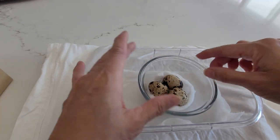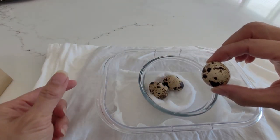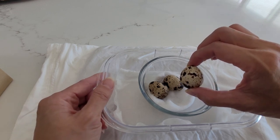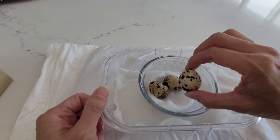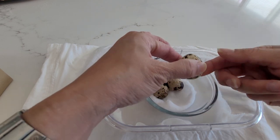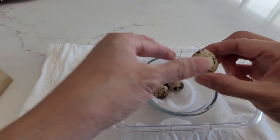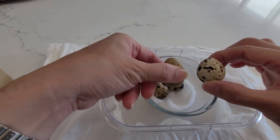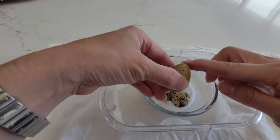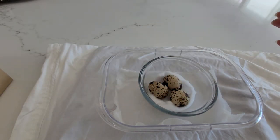I chose these three eggs based on their shape. From what I just learned, the shape determines the sex. Because I don't want quails for breeding — I just want to raise three as pets — I'm picking three females. As you can see, this egg is very round at the top, versus what they say a male egg looks like. See the difference? This one's more elongated with a sharper tip.